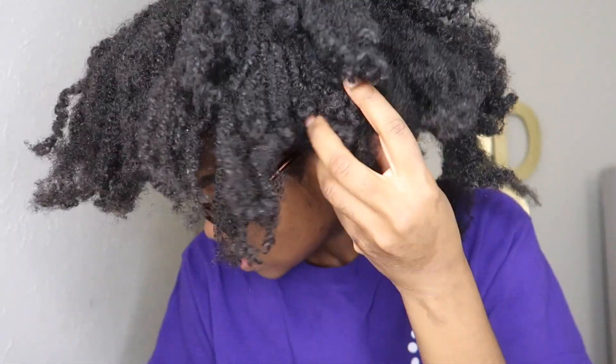I also checked my porosity for the first time. I think it's supposed to be high porosity hair that's best for rice water. I think it might be high because the strand sank to the bottom, but then I looked again and it was in the middle, so it might be medium porosity. I don't know — I've never done this before.